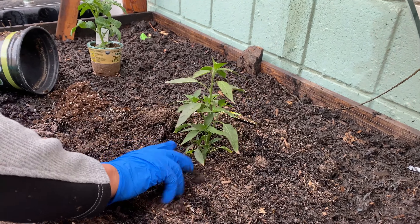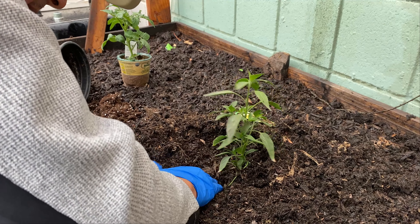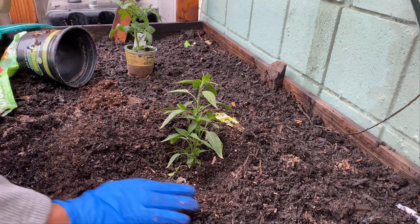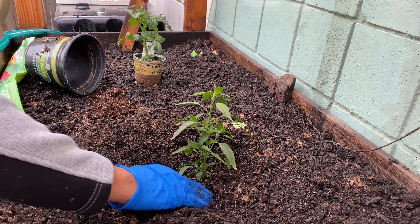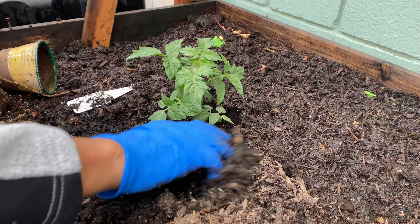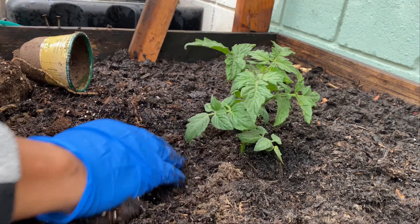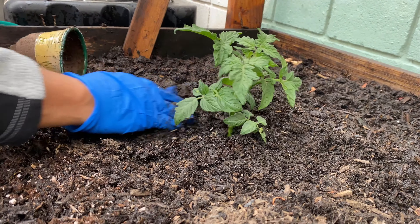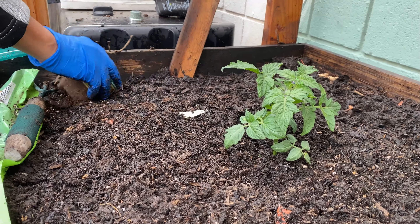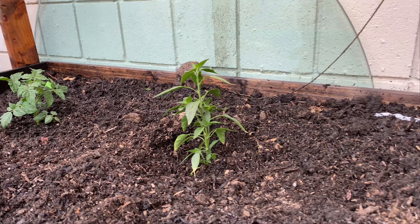Este es el chilito serrano. Y este es el tomatillo, el tomate. A los cuatro días empieza a dar ya la primera cosecha. Dentro de un mes va a estar ya floreando. El tomate también es bien agradecido y rápido, hay buena producción de tomate. Y lo mejor de todo es que es orgánico, tomate orgánico.